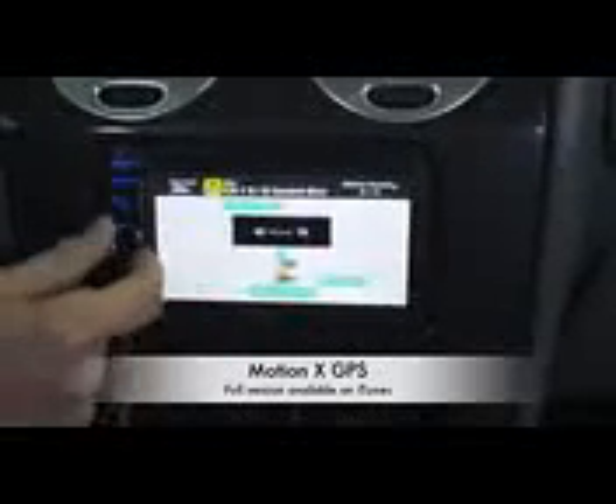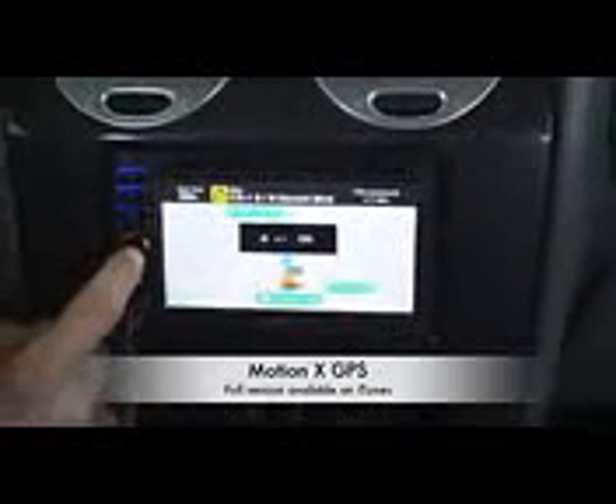The audio output of the piece does a phenomenal job. It's user friendly with a nice volume knob — push it in and it goes to other adjustments as well.